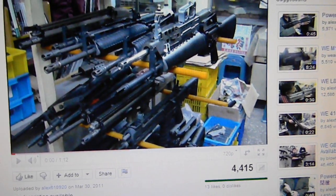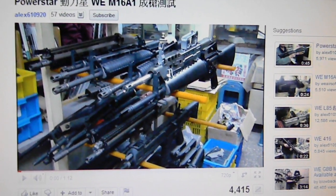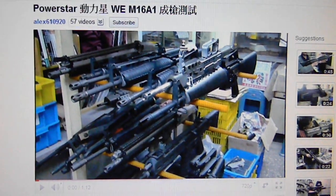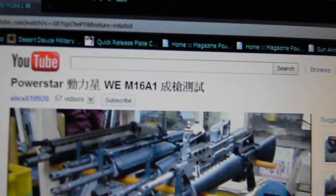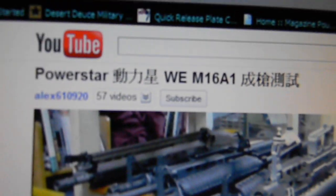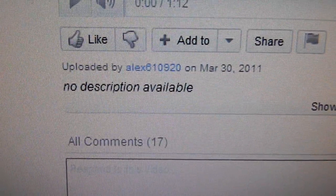Hey YouTube, Algor again. This time I'm doing a much higher quality video of proof of the gas blowback ACR Masada. You see this is the Powerstar, some Chinese WEM-16A1, more Chinese, by LX610920.